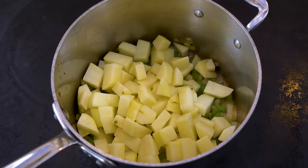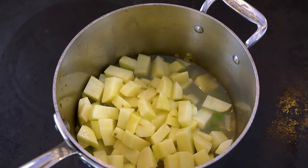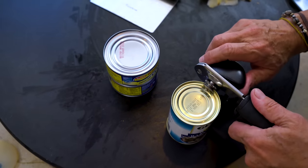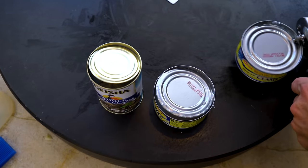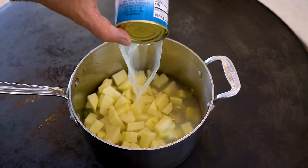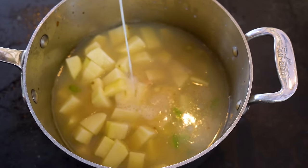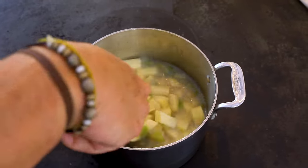Now we add the following: an 8-ounce bottle of clam juice - yes, it's clam chowder, so you should be okay with that. And now we're going to add the juice from a can of whole clams and two cans of minced clams. You could do all whole if you want, or all minced - I like a combination of the two. Give it a little mix, then wait and bring this to a boil.